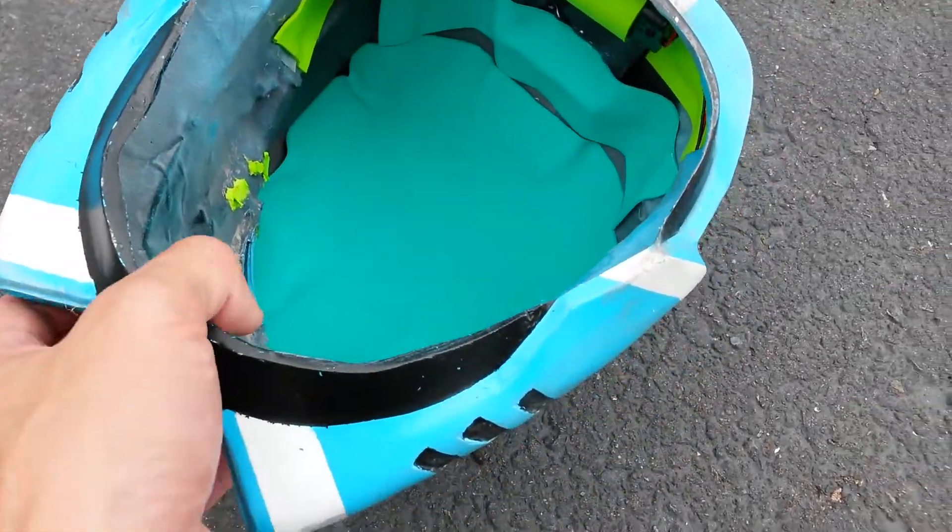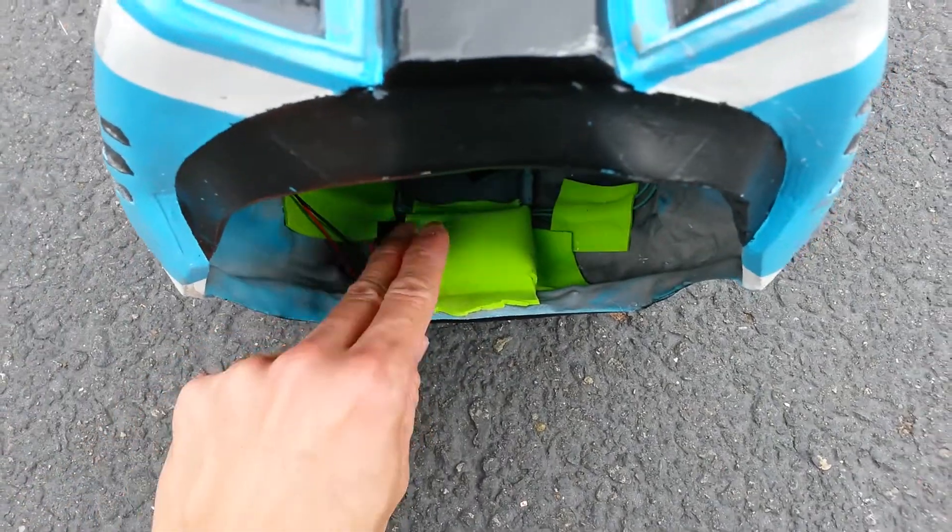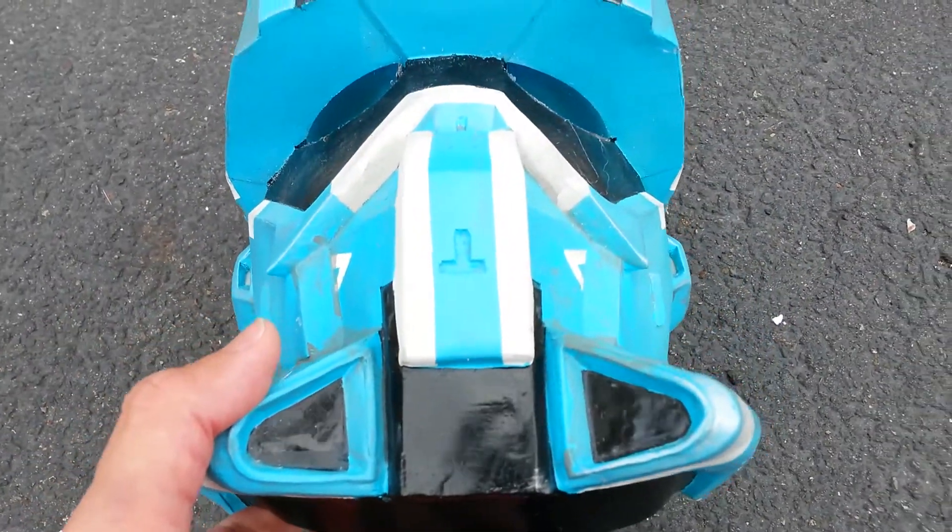So there you have it — the helmet is all finished. Now I can switch to another project, which is the Titanfall helmet.